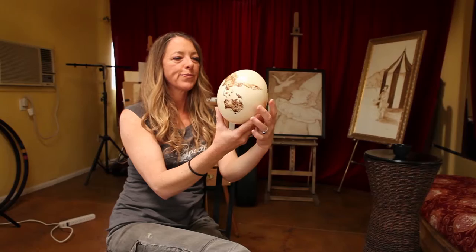The circus is very inspiring in many different ways, but I have also been recreating ancient maps, and that was where I took the ostrich egg and painted a world map on it.